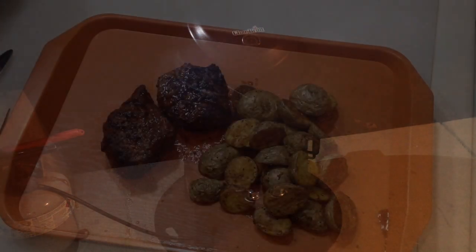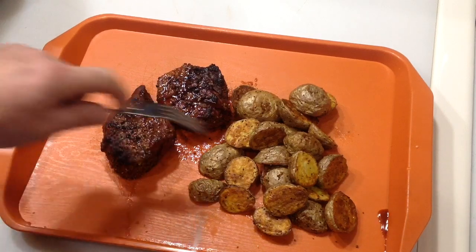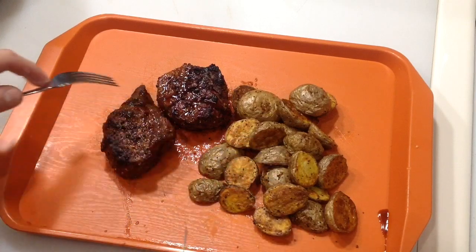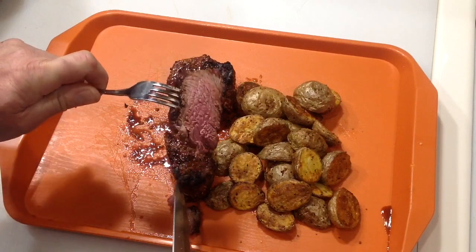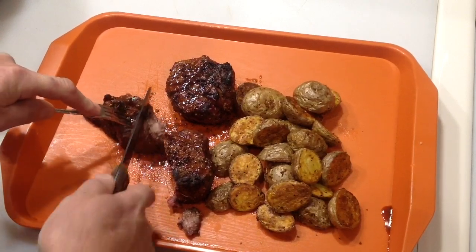A gas grill that can smoke — look at that, pretty impressive. The sad thing is they don't make these anymore, which is a shame because nobody ever understood what they could do. It was a great grill. Let's take a look at those steaks — oh man, that is some serious good looking meat. The potatoes in the air fryer look great too. Looking at the center — that's medium rare, folks. You can debate it all day long, but that's perfect.